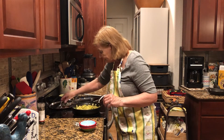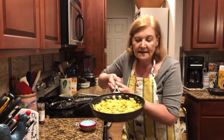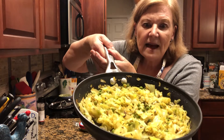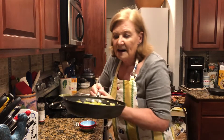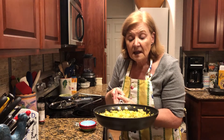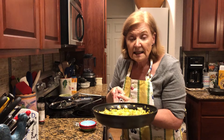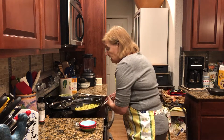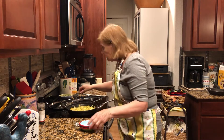Ta-da! This is edible. So this is just a few spices, the cabbage, the peas, and 20 minutes. I'm not joking on that — that's all it took to put this together. So let's just try it out.